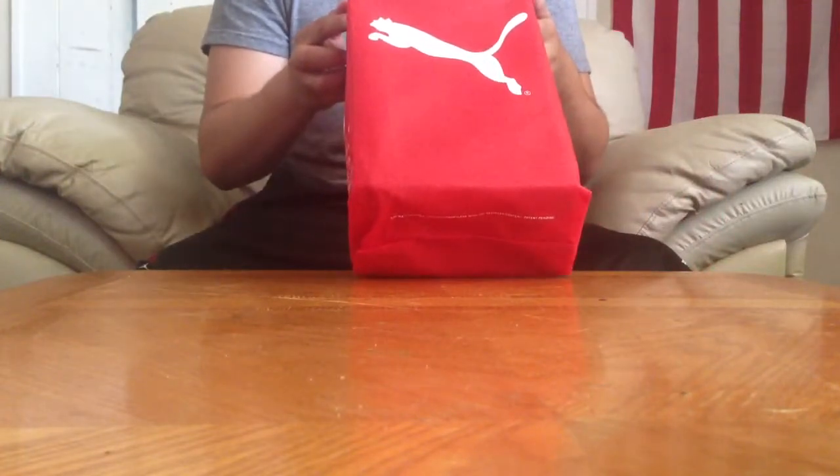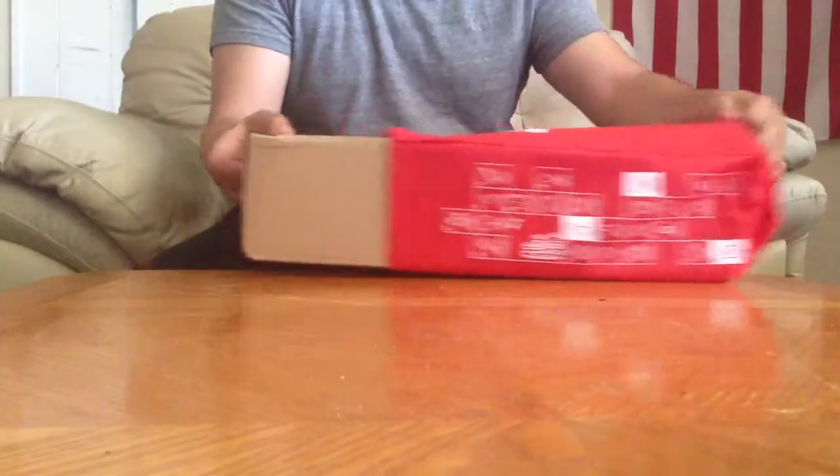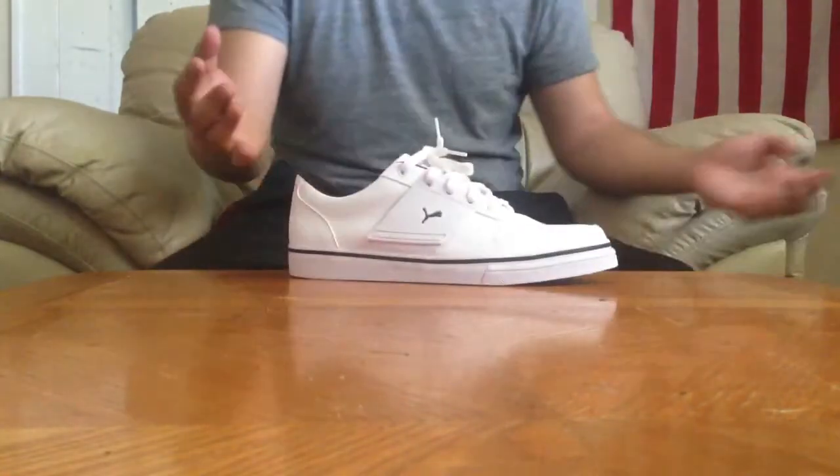But let me show you guys. These are called the L.A.C. 2B Puma shoes. Casual. Check it out — here it is.